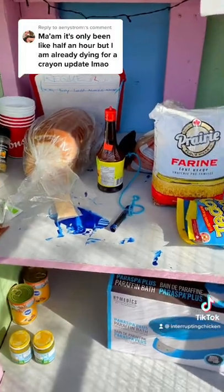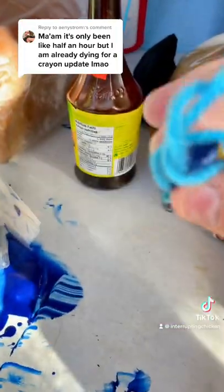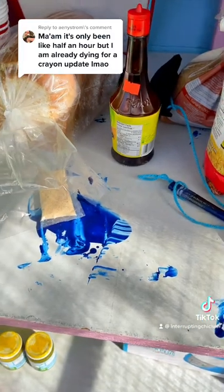Checking in on the community pantry the day after I put the dry erase crayons in there. What? There's a big mess. The crayon is still here, but it looks like it melted and left a lot of blue mess all over the place. So that I did not expect.